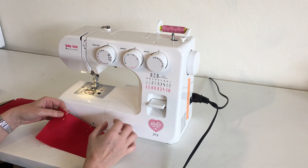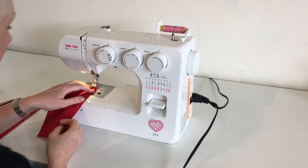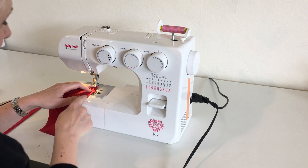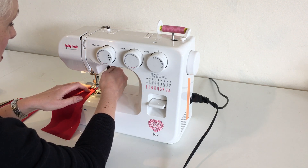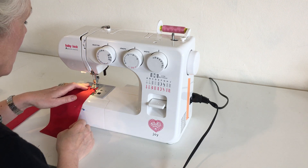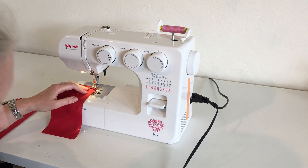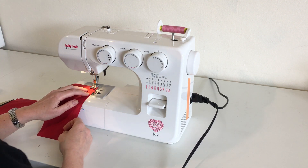I'm going to use my seam allowance guideline by placing my fabric on the half-inch guideline, and I'm placing the presser foot a little bit over the back edge of the fabric. So my edge is lined up with the half-inch guideline and I am going to sew a seam.